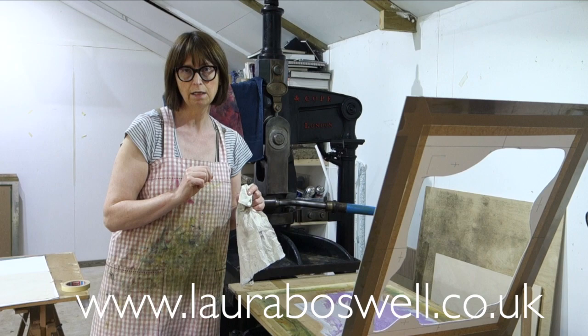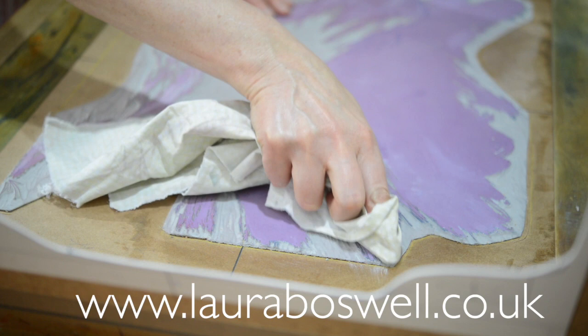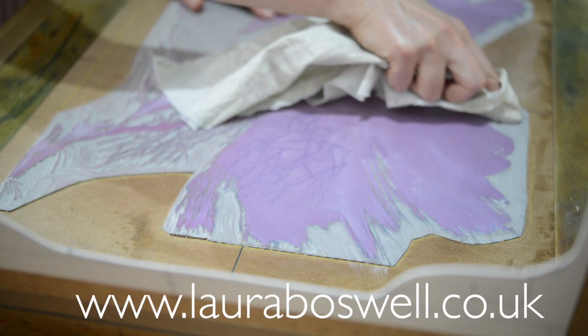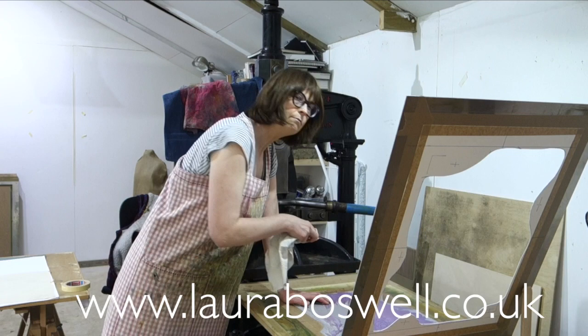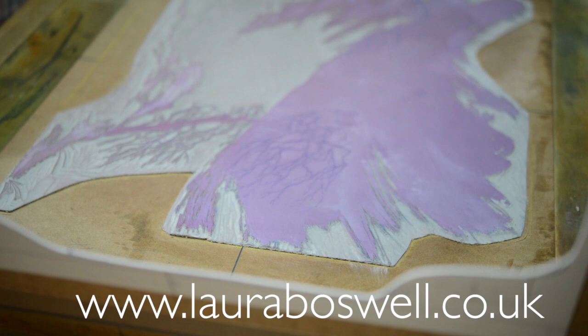So what I'm going to do is in between every print just go with the cloth and check any fine detail lines, give a little wipe so that there's no build-up of extender. I'm not cleaning the whole plate — I'm just checking to see that there aren't any bits that are getting mucky. Just a little bit of housekeeping in between prints. So now that's done I can get the paper in place.